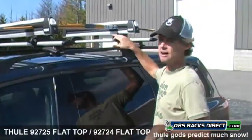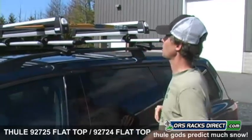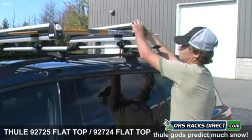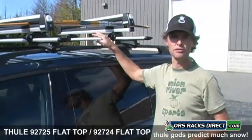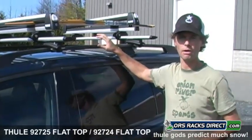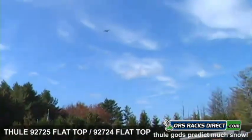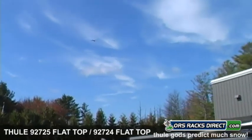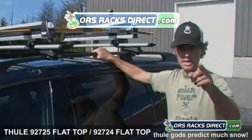Take a look at our video for placing these flush onto the Aeroblade bars as well. That is the 92725 and 92724. I'm David with ORS Racks Direct. Thanks a lot for watching. Have a good ski season, and take it easy.